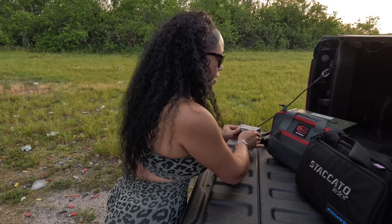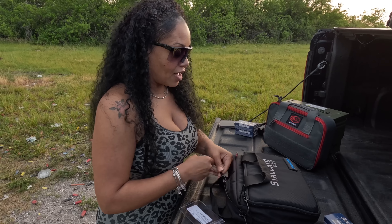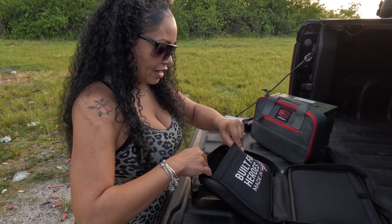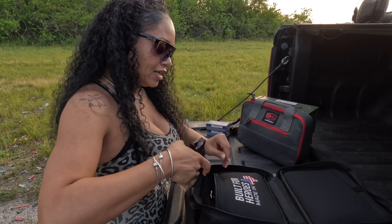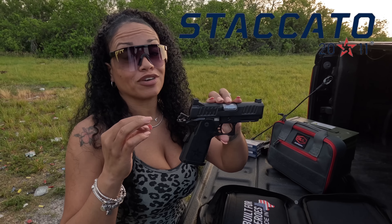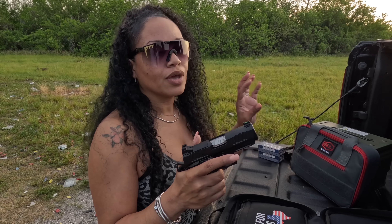They both come in very nice bags — gotta give them that. Here is the Staccato CS. The firearm is clear and it is very attractive. Also, the Staccato CS weighs in at about an ounce more than the Bull Armory — one weighs 21 ounces and one weighs a little over 21 ounces.